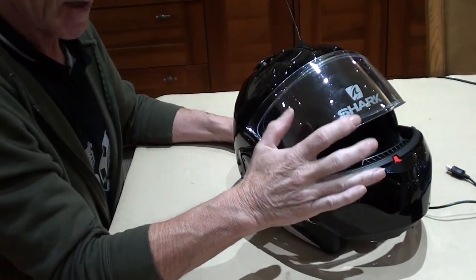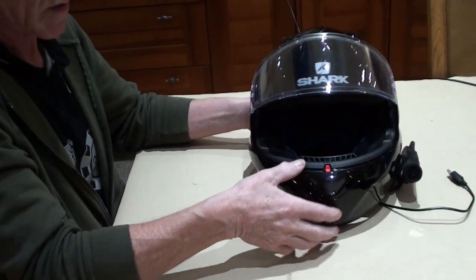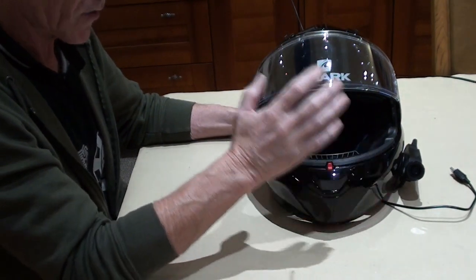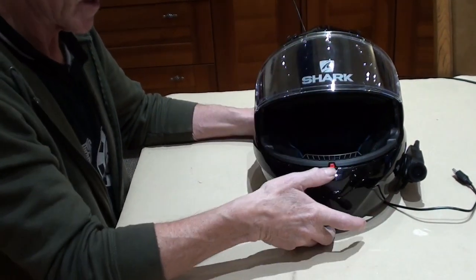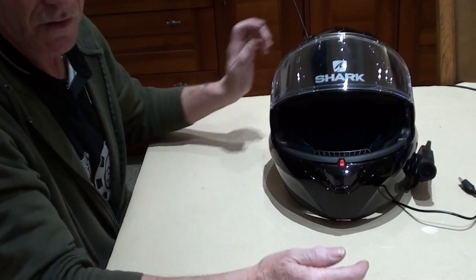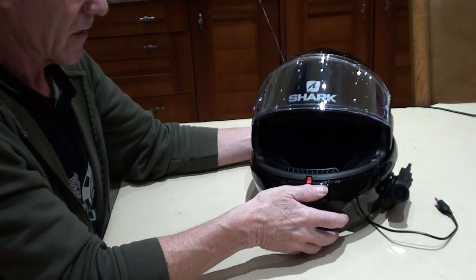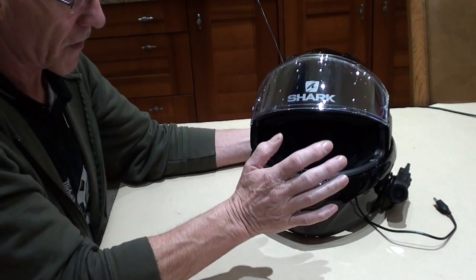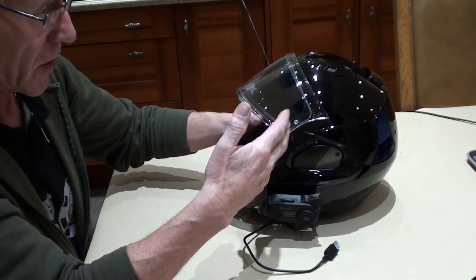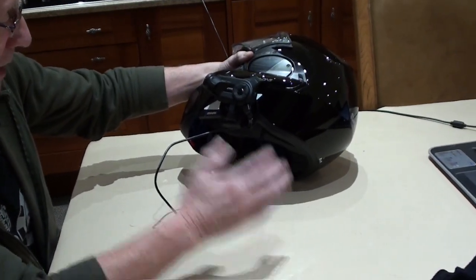That clip proves it does happen, but as I say it's only been three or four times. Going back to what I said, Shark recommend you don't move when you open or shut it — and you shouldn't be moving when you do that. But it doesn't detract from the helmet whatsoever. Would I buy another one? Yes, 100%. It's a fantastic bit of kit for the money — well built, well polished, well finished. They've done a cracking job.